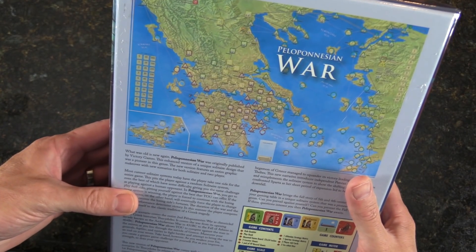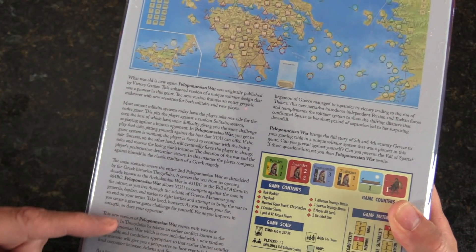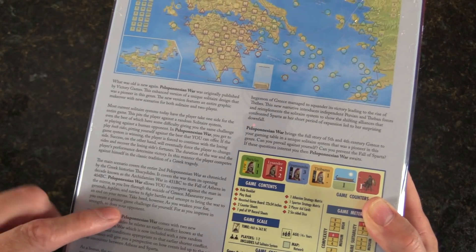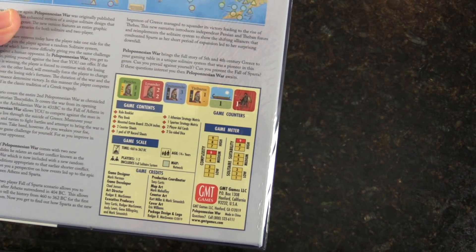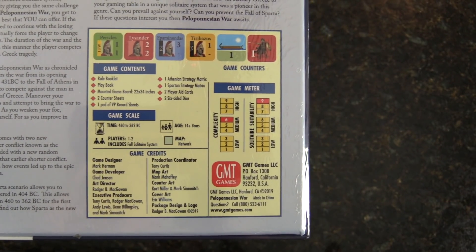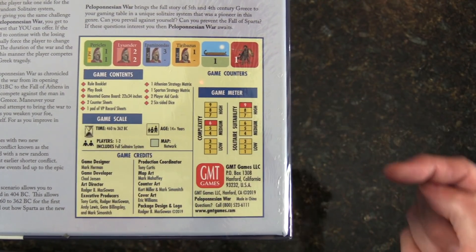We'll come around here — you can see the map, we're going to be looking at that a little closer. Counters, beautiful detail here that goes into what makes the Peloponnesian War as a solitaire system work. And you can see solitaire suitability — way up high. I dig it.